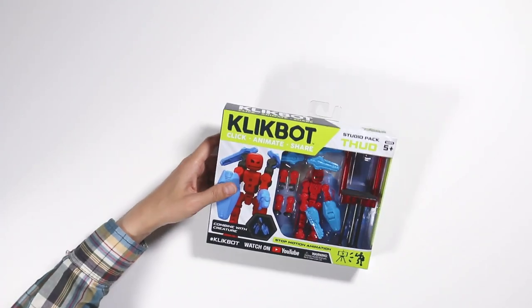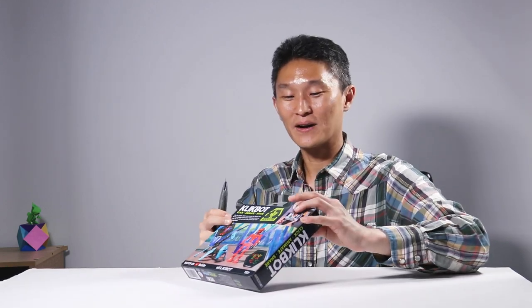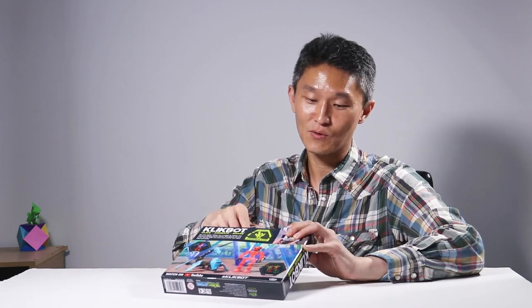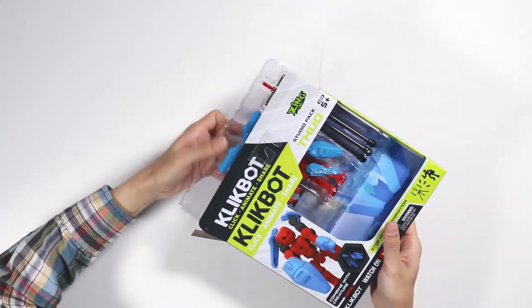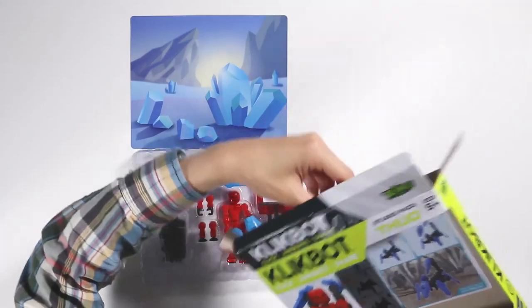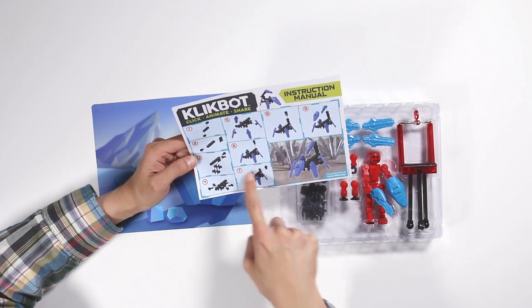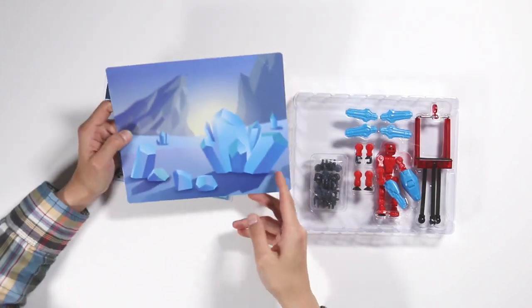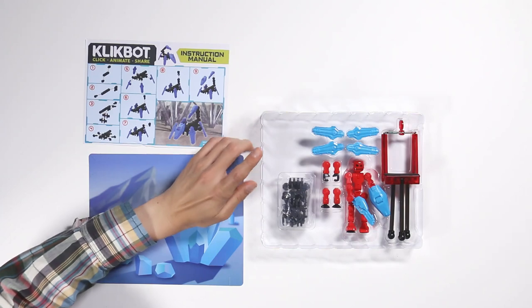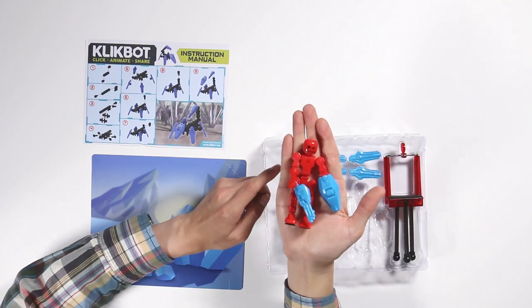So let's open this guy up. I'm going to grab my trusty knife. This is for ages five and up, but the knife should not be in the hands of a youngster. So you might want to get someone older to do this or just pull on the tape. I'm going to open up this toy here. We have an instruction manual that tells you how to put the pieces together. The second sheet looks like a background so you can use it as a backdrop when you tell your story. And this is the toy — here's the main character.